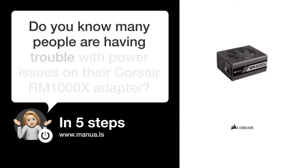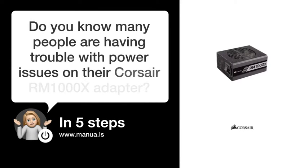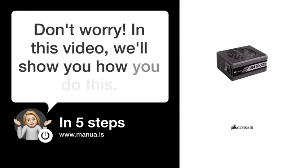Do you know many people are having trouble with power issues on their Corsair RM1000X adapter? Don't worry! In this video, we'll show you how you do this. Let's start!